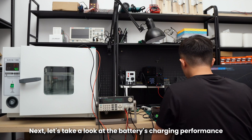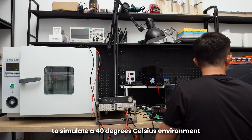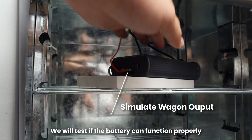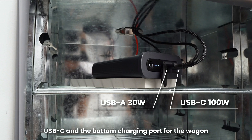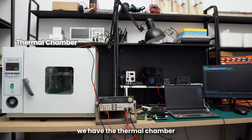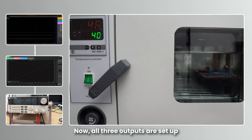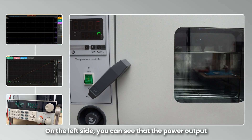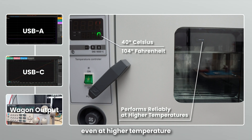Next, let's take a look at the battery's charging performance. We know that outdoor temperatures can sometimes be quite high, so we are going to use a thermal chamber to simulate a 40°C environment, which is 104°F. We will test if the battery can function properly, meaning it can fully discharge while simultaneously powering the USB-A, USB-C, and the bottom charging port for the wagon. From left to right, we have the thermal chamber, an electronic load to simulate the wagon's output, and two monitors to display the output power and other data for the USB-A and USB-C ports. All three outputs are set up with a total output of 230 watts. On the right side, it shows that the battery can be fully discharged even at higher temperatures.